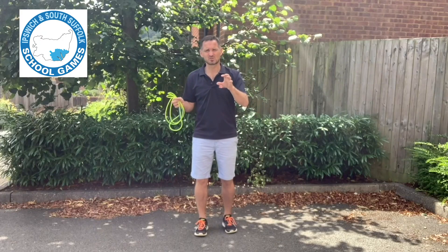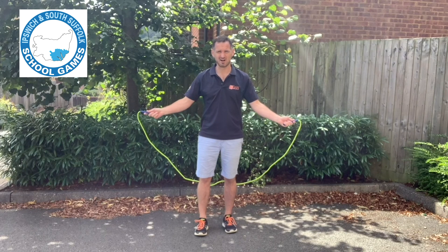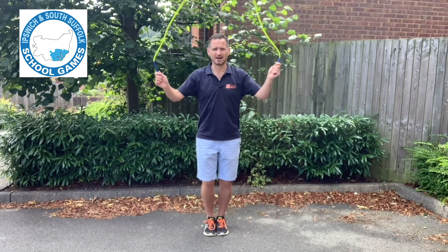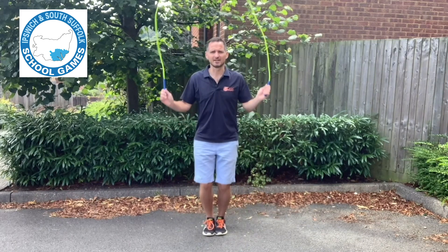Welcome to the Ipswich and South Suffolk School Games Dan the Skipping Man Challenge Series for secondary schools. The first one is a single bounce. The skipping rope starts behind, feet are together like they are glued, and as the rope comes back up and over your head and hits the ground — jump. Rope hits, jump. That is a single bounce.